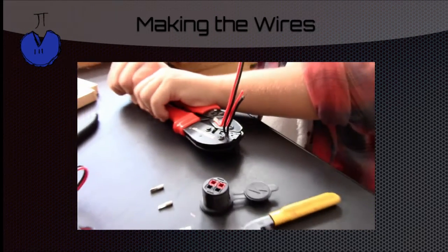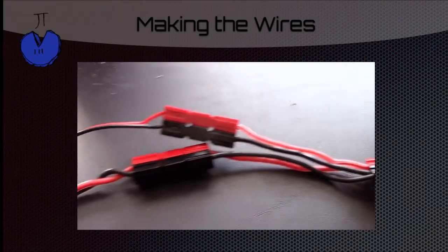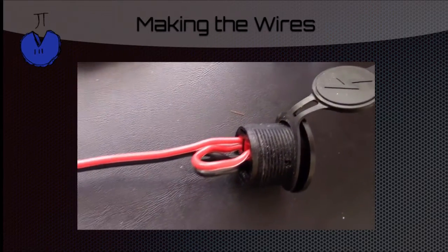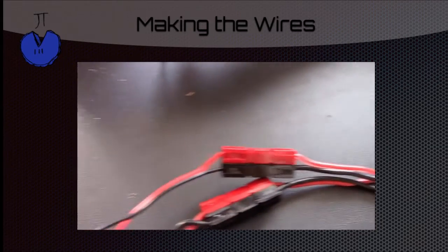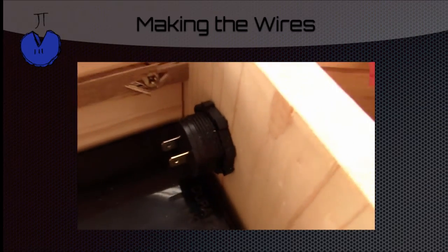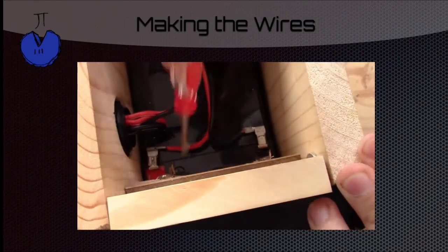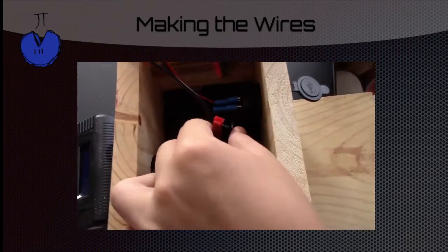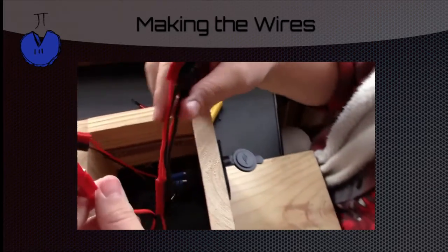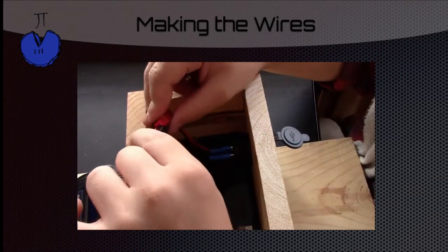Now we're going to start making the wires. Hopefully you're familiar with Anderson PowerPoles because we're going to be making a lot of them. This part goes into the battery and then the cable splits and goes to the Anderson PowerPole panel mount. You can see here that we looped it so that both sets of terminals get power. On the other side we have connectors that will connect into the USB panel mount housing. Here's the connection to the battery — it goes to an Anderson PowerPole connection. We connect our Y cable to that connection, then they split off. One side plugs into the Anderson PowerPole panel mount housing and the other plugs into the USB panel mount housing.